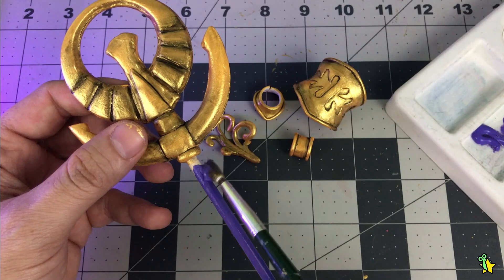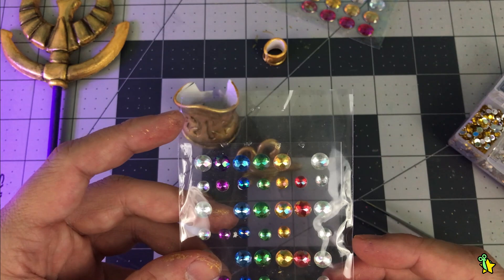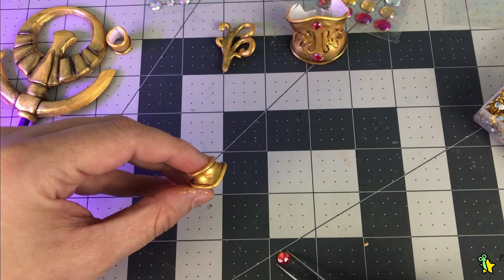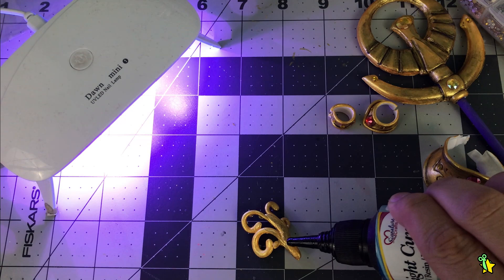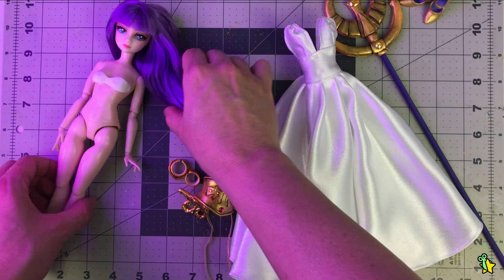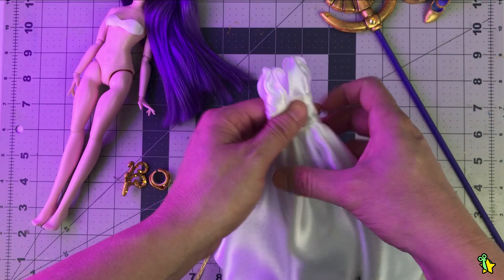Now it's time for the sewing jewels. To glue them I'm using E6000, because that stuff is really, really strong. I'm using a pin and UV resin for the hair accessory. Now we have everything ready: the scepter, the tiny little golden accessories, the dress, and I painted the original body heels in gold. Let's dress her up.